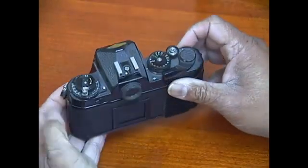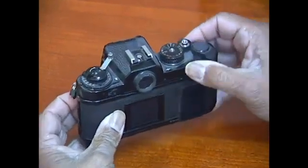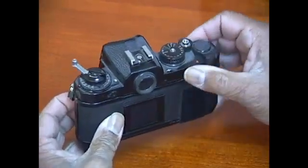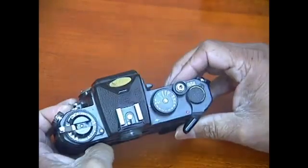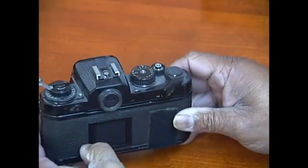As you're advancing the film, make sure that this knob is turning. That lets you know that the film is properly engaged in the take-up spool and that the film will be advancing properly as you're taking pictures.